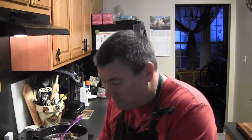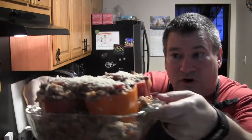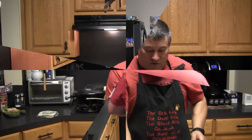Into the oven it goes. I'm probably going to give it about 15 minutes or so. We want to soften the peppers just a little bit, let everything melt, and make sure everything is up to temperature — then it'll be time to eat.